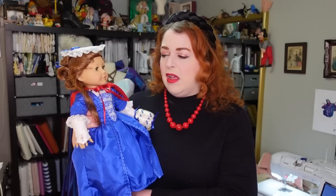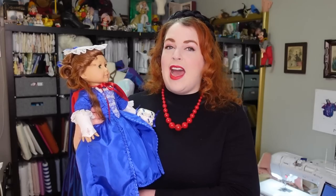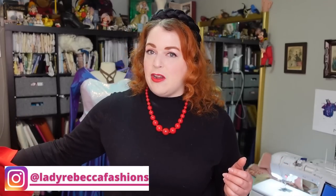Maybe 2019, maybe even 2018. It's been a while, and since then I have wanted to make this dress for myself. Even before I started on this new American Girl doll kick, I have wanted this dress for myself, and it has been a matter of sourcing the fabric. If you follow me on Instagram — also at Lady Rebecca Fashions — you will know some of that headache.